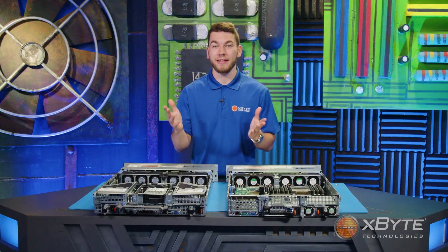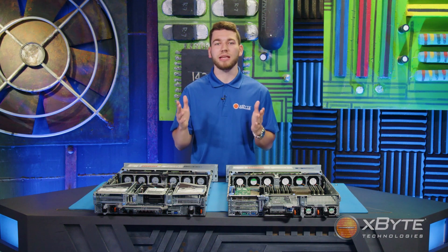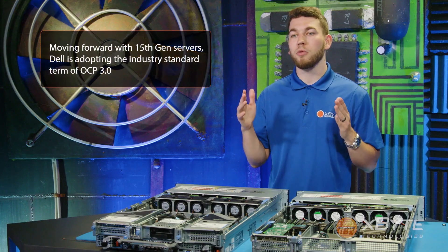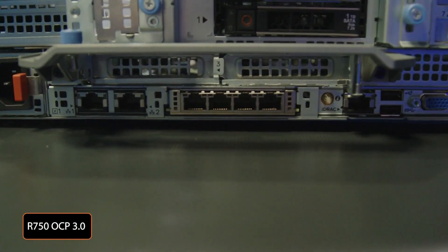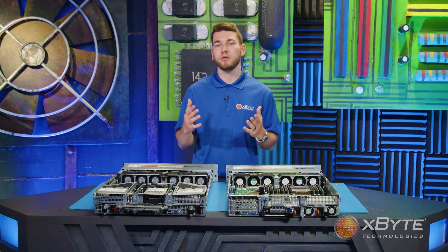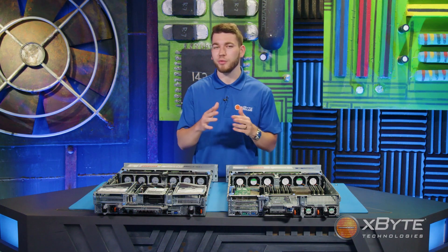Continuing to the network cards — specifically the network daughter card. If you're familiar with PowerEdge servers, you know the network daughter card is Dell's proprietary name for the network card bolted directly onto the motherboard. Moving forward with 15th-gen servers, Dell is adopting the industry-standard term OCP 3.0. So keep that in mind if you're building out an R750 on the online configurator and see the term OCP 3.0 — that's what it refers to. And for my fellow Star Wars fans, no, this has nothing to do with C-3PO.